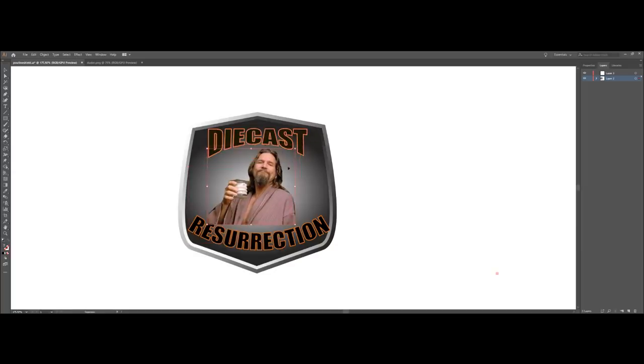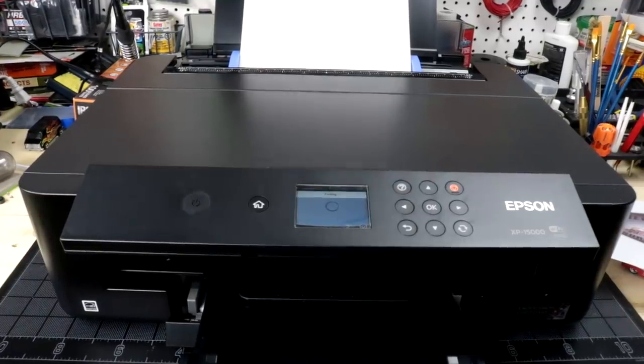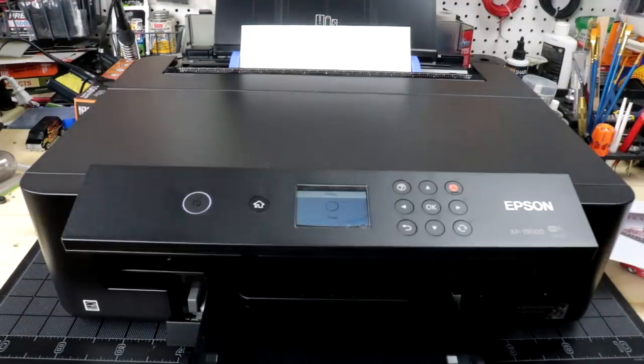That looks really good — the dude is an excellent representation of me, even drinks my favorite beverage. That'll give me a good idea of how the graphics and photos look. We're going to do a print test on the new printer on the actual water slide decal paper. I've hit print. Hopefully it's smart enough to grab the glossy paper from the back tray. It's coming from sleep mode so it'll take a little bit. I've got everything set to the slowest settings — I reduced all the settings so it goes slower on purpose.